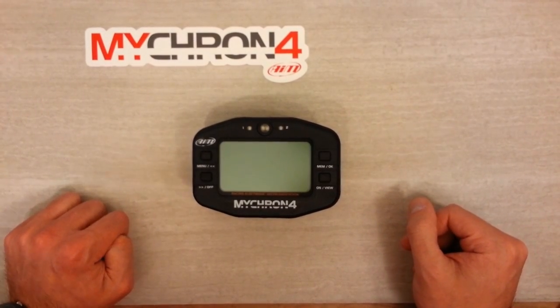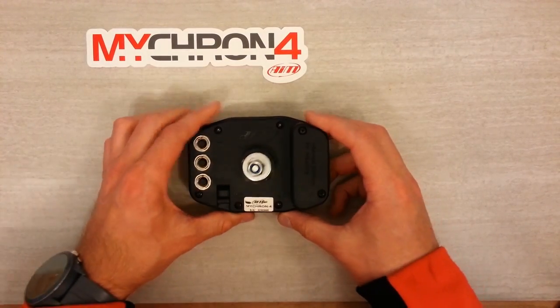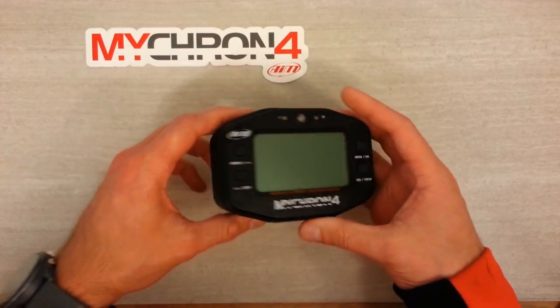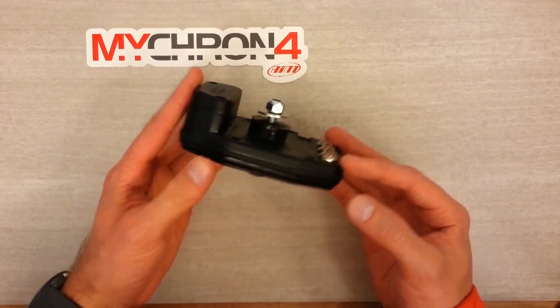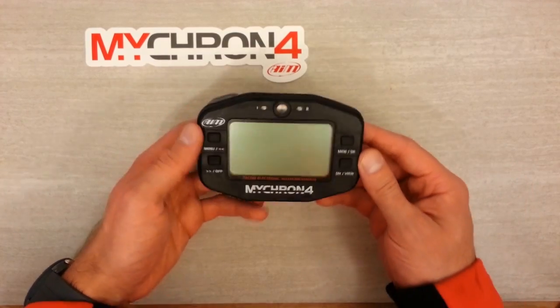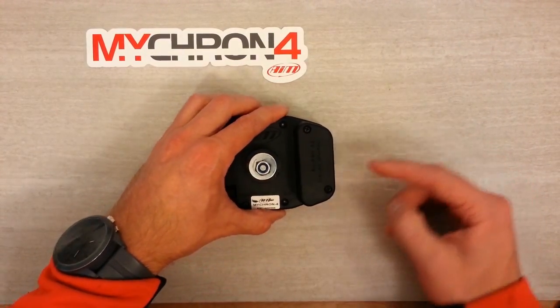This is the Micron 4 Karting Data Logger from AIM. Physically, on the overview we've got our screen and our buttons on the front. On the back, connectors and the mounting stud with the rubber washers. That's how you'll attach the logger either directly to your steering wheel or to the bracket on your steering wheel.